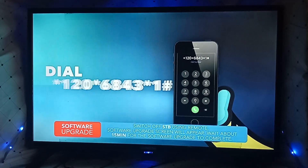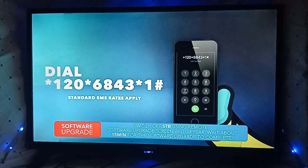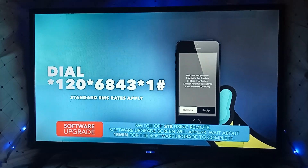On your mobile phone, dial star 120, star 6843, star 1, hash, and using your STB number, complete your decoder activation.